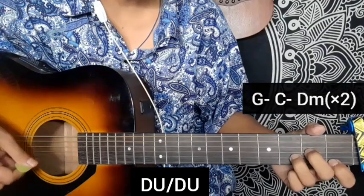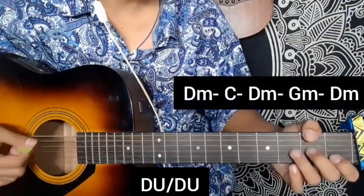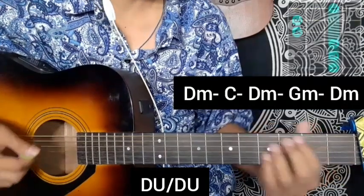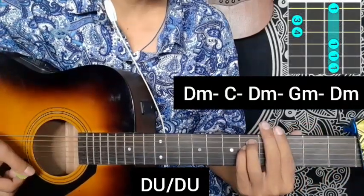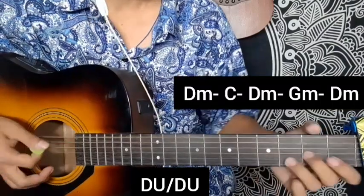D minor, C major, D minor, G minor chord, then D minor chord again. This is the second time through the progression.